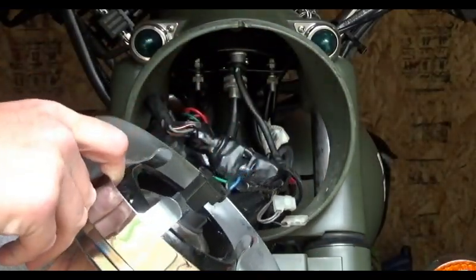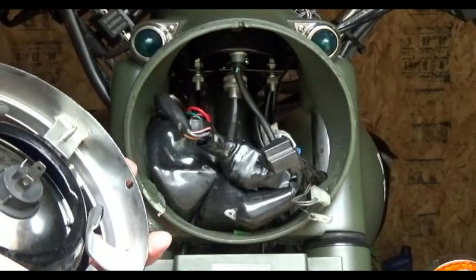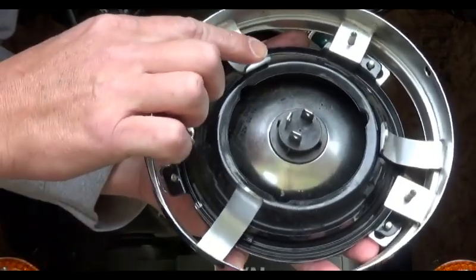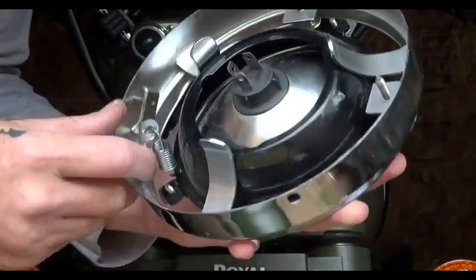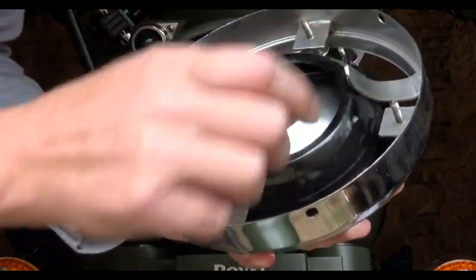It pulls right out just like that. Looking at the back, we've got our electrical connection — go ahead and pull that off. That's really all there is to removing the five and three-quarter. On the inside you can see all the retaining pieces, and there are actually springs in there that move when you adjust the tension on the adjustment screws.